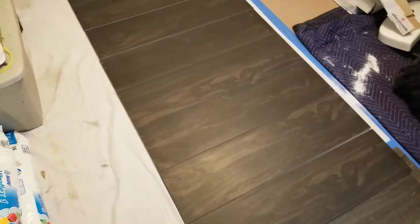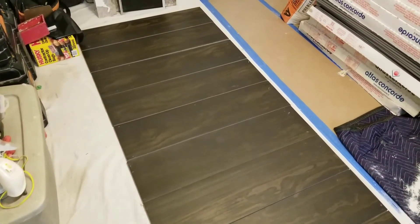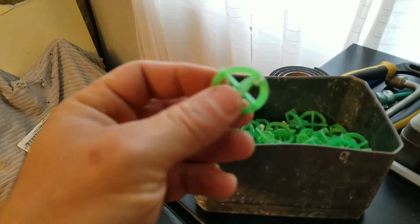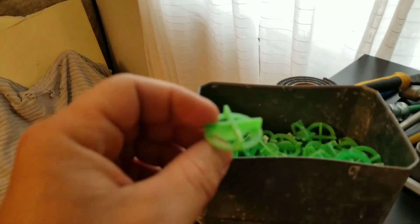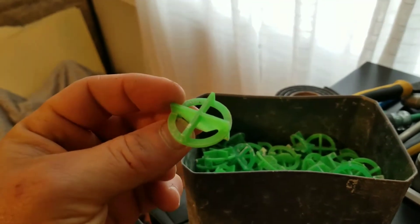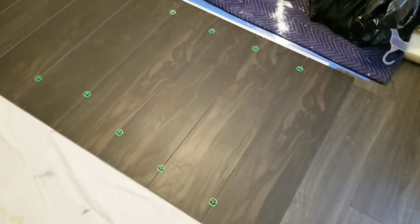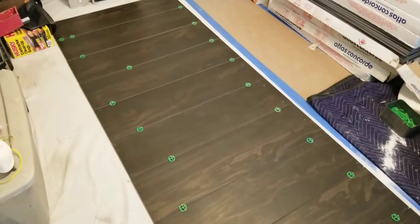Here you can see I have the tiles laid on the floor — about eight feet right here. I left some space in between each piece of tile. I'm going to take my spacers — these ones I get at Lowe's, they're my favorite, and they have them in all different sizes. I place them in between the tiles and make sure they're butted up nice and tight.